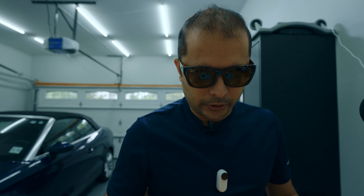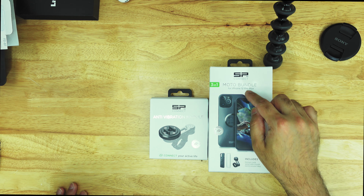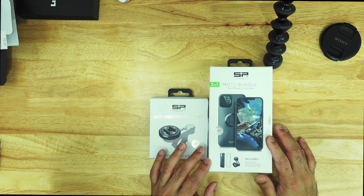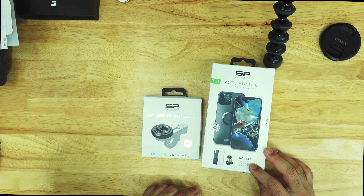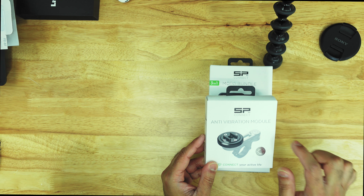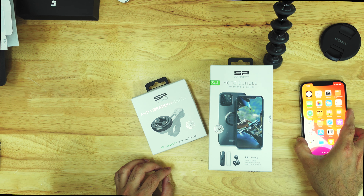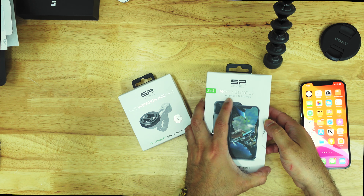Welcome back. Today we are going to open up the SP Connect Moto Bundle for iPhone 12 Pro Max. They have this for all devices, but today I have an iPhone 12 Pro Max. Disclaimer: this was sent to me for review, so thanks SP Connect for sending it. I'll unbox it, fit it onto my Triumph T100, take it for a ride, and see how it all performs. They also sent me an anti-vibration module, so we'll see how good that is.